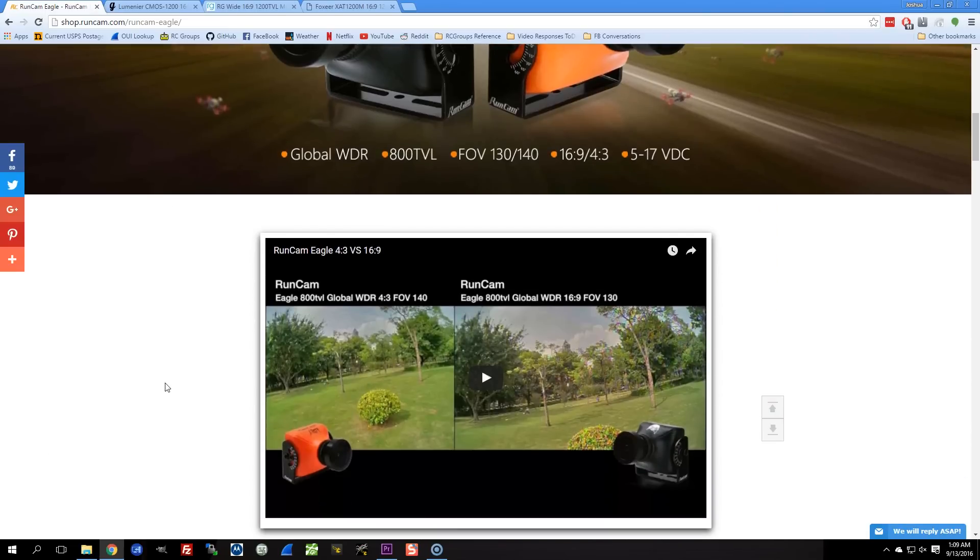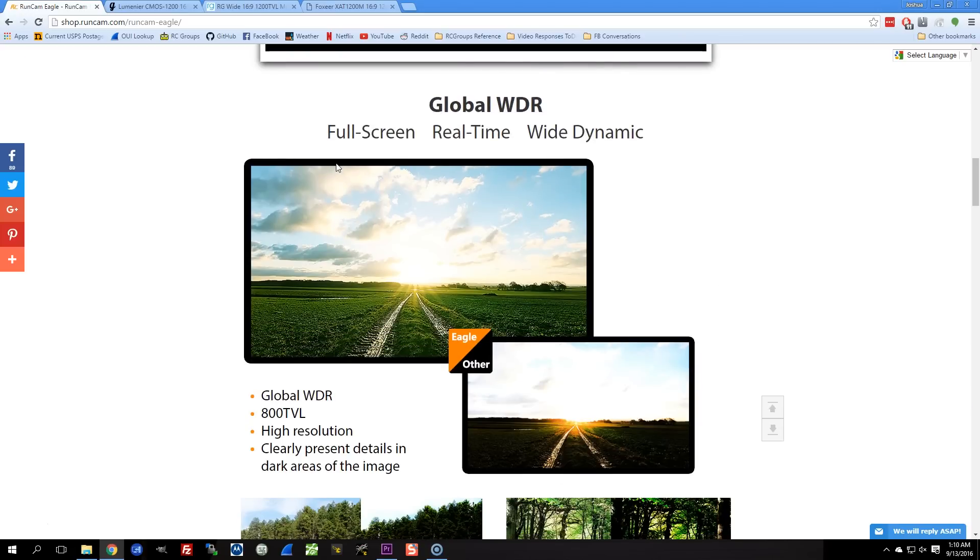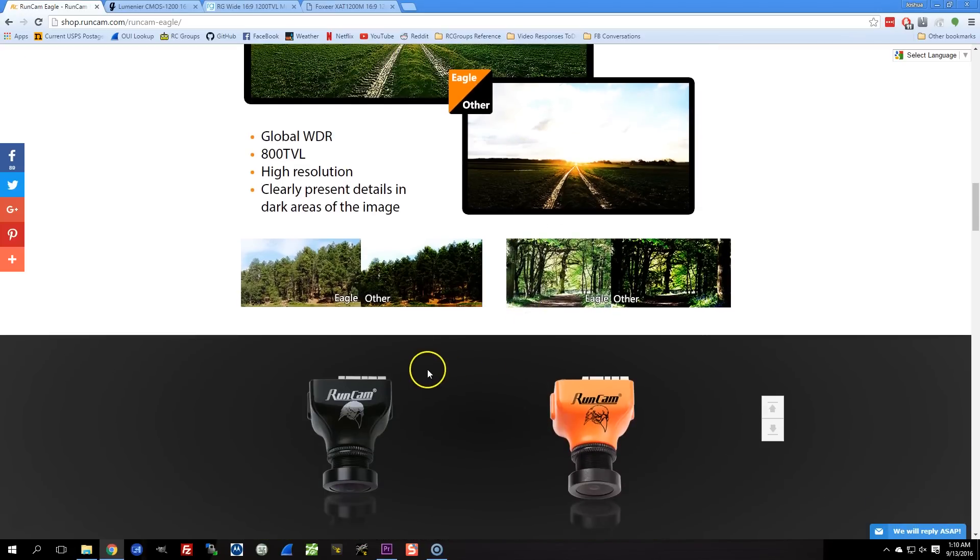If we scroll down here, we can see they've got some fancy dynamic range feature — Global WDR, whatever that is — and it's supposed to give you excellent dynamic range. Well, we'll certainly see about that.